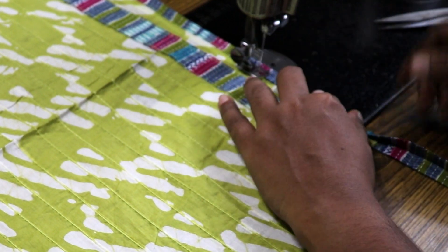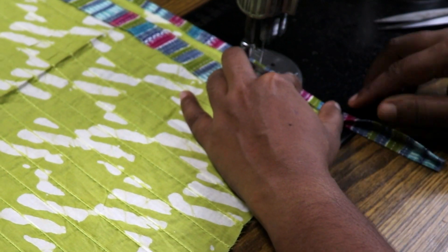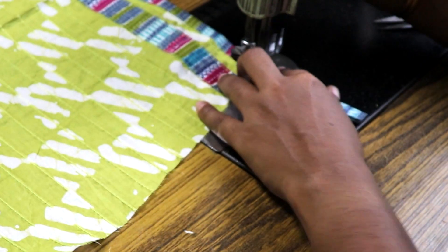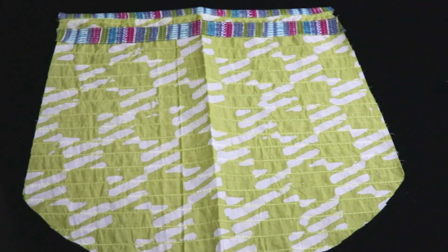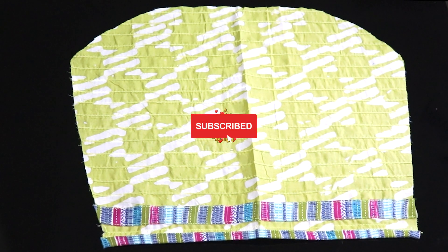Now the sleeve is ready. It will be a very simple item. If you like this video, please try it, like, share, subscribe, and hit the notification bell icon.